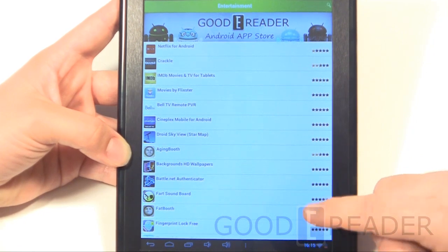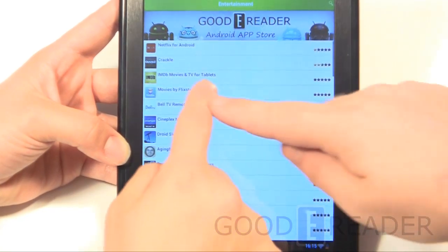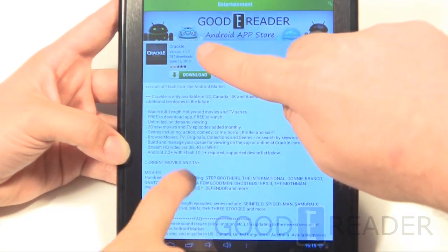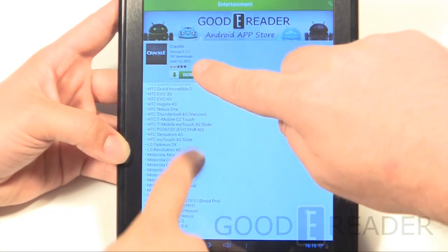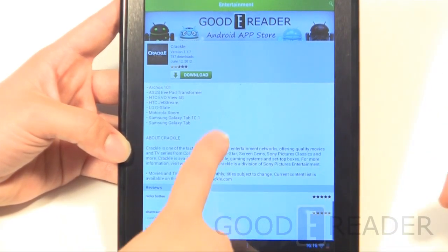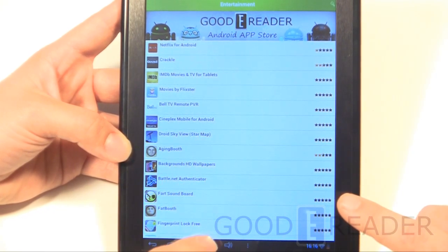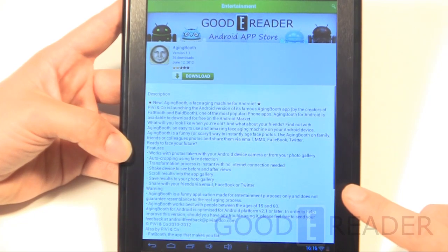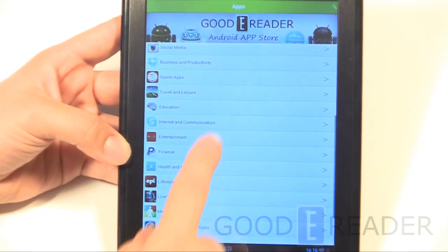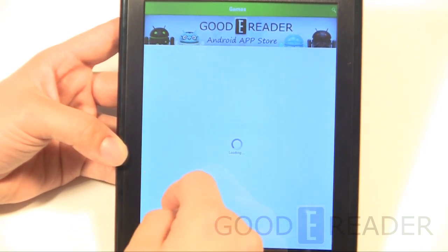Unlike Apps Lib, which had a huge wait time, clicking on an app in the Goody Reader store takes you there instantly. You immediately see the version number, number of downloads, upload date, and star rating all in one concise format. There are also comments and a rating system. Importantly, there's no mandatory registration — you can pretty much download anything you want without being forced to sign up.